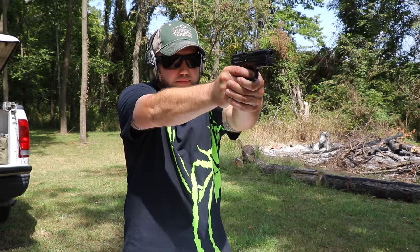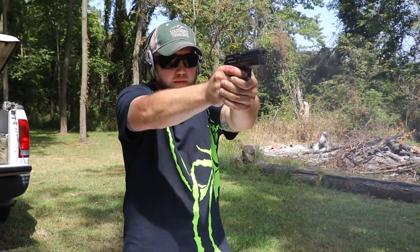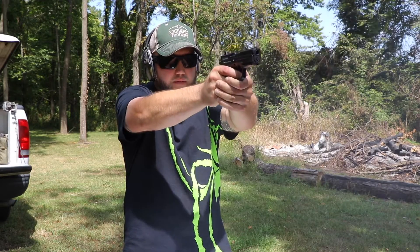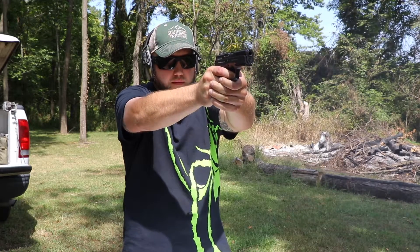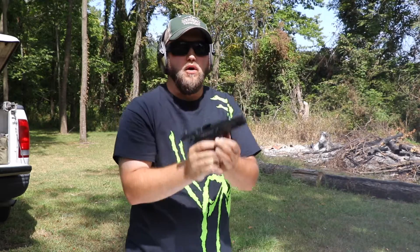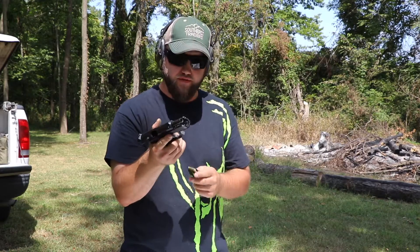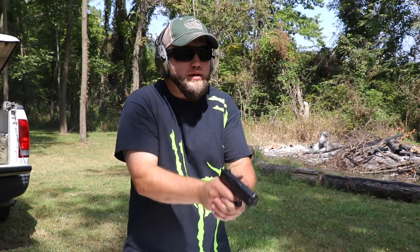First 14 rounds. All right, first 14 rounds is in. Shot like a dream. Everything worked just fine. Locked back. Second 14 — here we go.